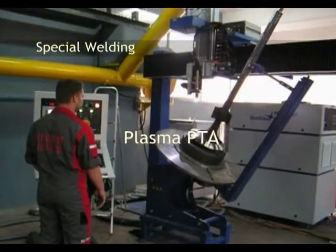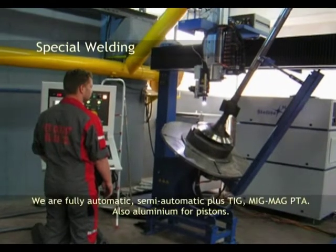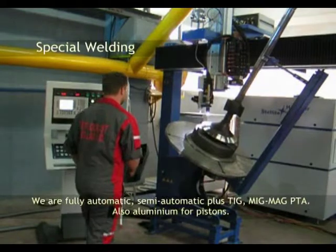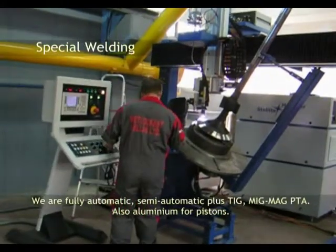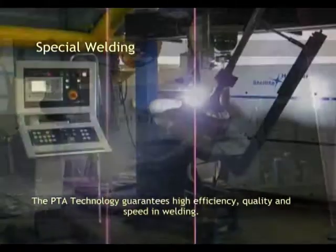Plasma PTA — fully automatic. Semi-automatic plus TIG, MIG, MAG, and PTA welding processes are available. PTA technology guarantees high efficiency, quality, and speed in welding.